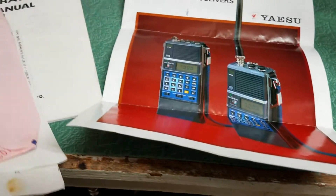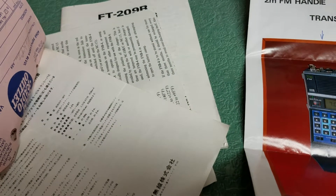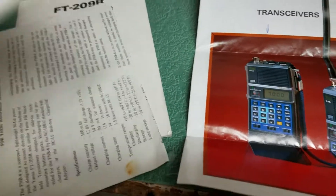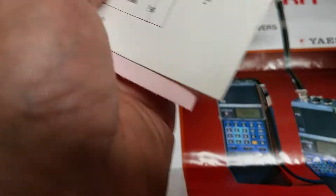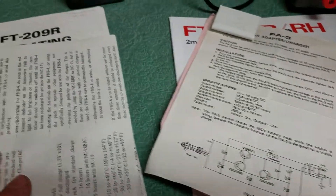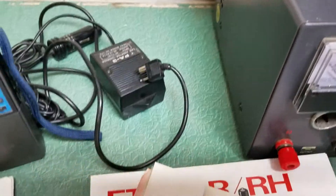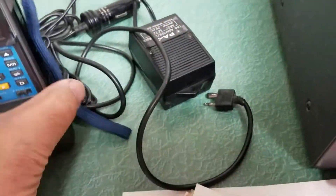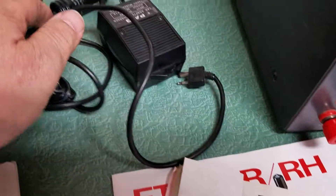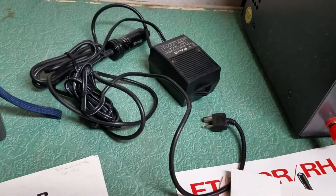There's the operating manual down there, this is the beautiful color flyer that comes with it, and in fact I may even have the original receipt — no, not the original receipt — but we have some info about the adapters over there, some schematic information. This is the PA-3, which is referred to here, and it is a cigarette lighter charger adapter. It does seem to hold a slight charge, but not for very long.